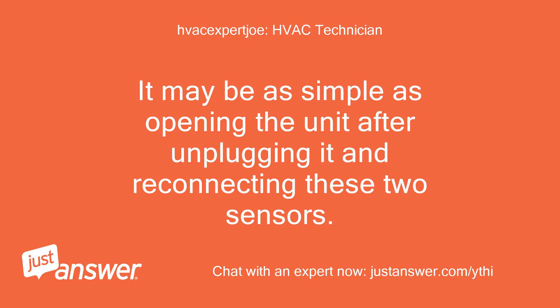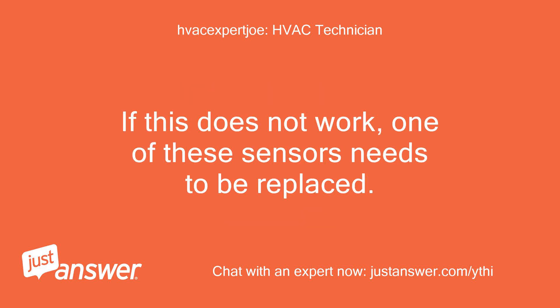It may be as simple as opening the unit after unplugging it and reconnecting these two sensors. If this does not work, one of these sensors needs to be replaced.